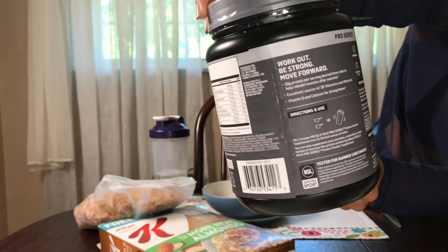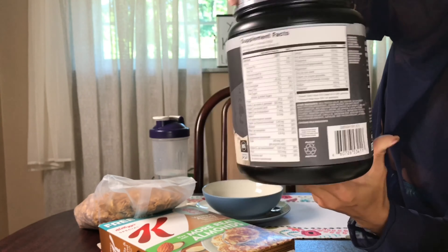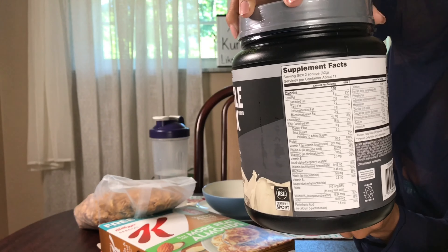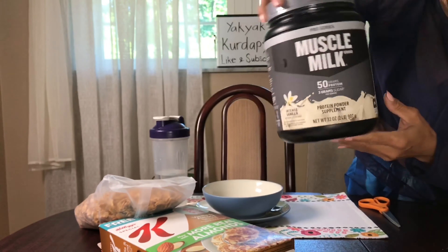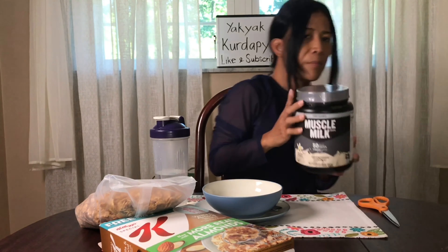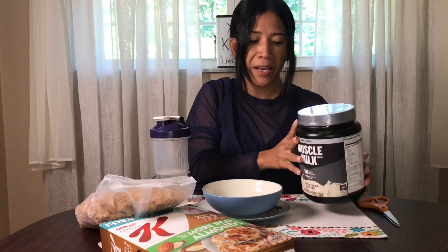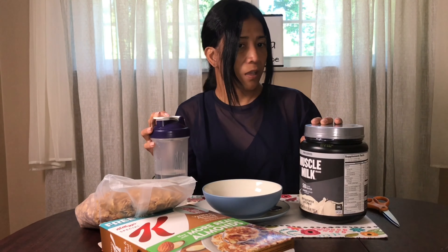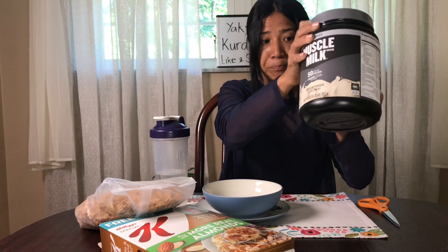I'll show you what's on it here, which you could also look up online — the Pro Series of Muscle Milk. My nutritionist told me about giving more energy and more powerful muscle. It helps your blood to circulate more, and gives your everyday work a boost, even if you're not an athlete.